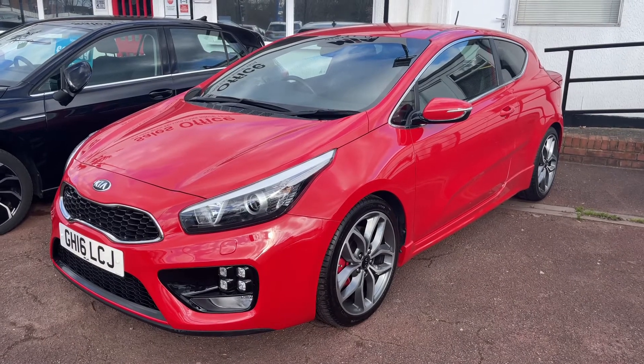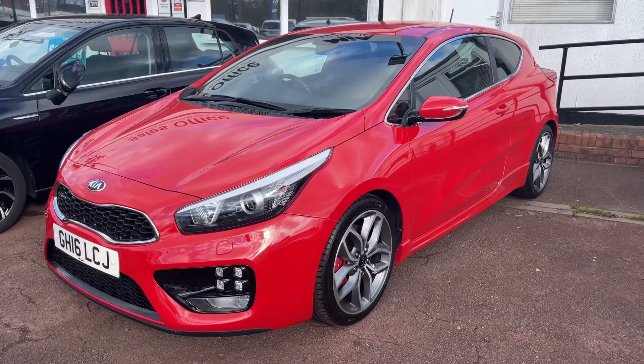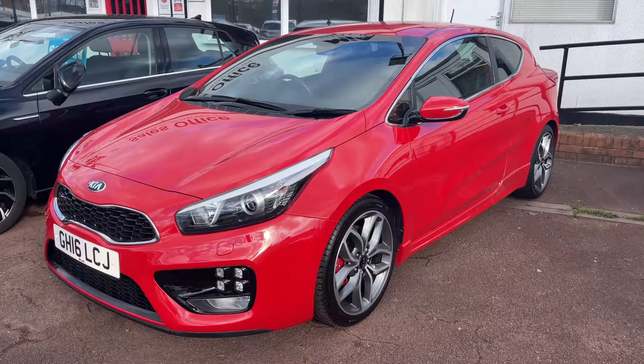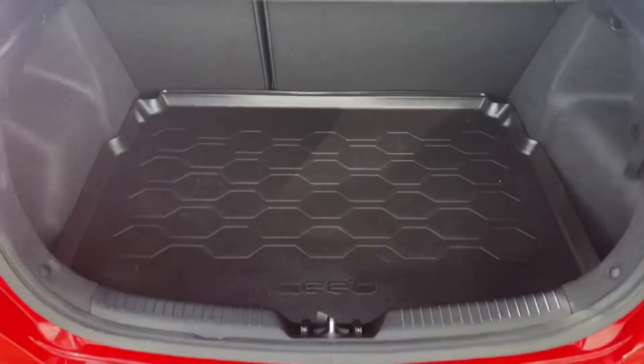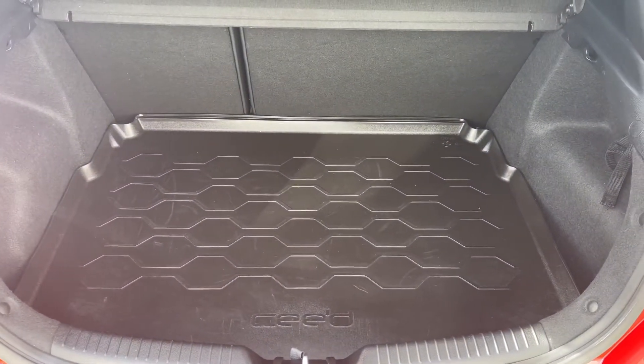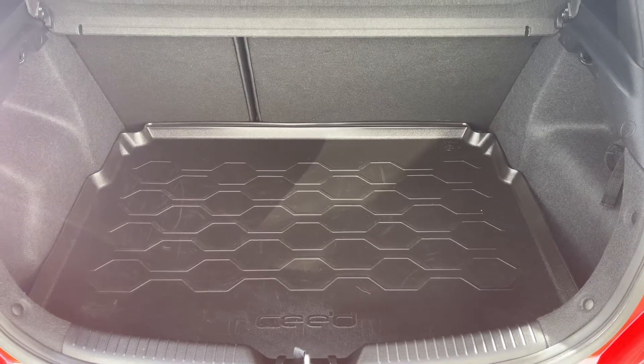Here we have the Kia Pro Ceed on a 16 plate. I'm going to start off by showing you inside the boot and then we'll hop in and run through some controls on the inside. As we approach the back of the car you can see we have reversing sensors, plenty of boot space, along with a 60-40 split folding rear seat should you wish to increase the space even further.